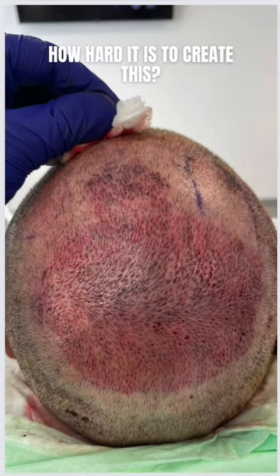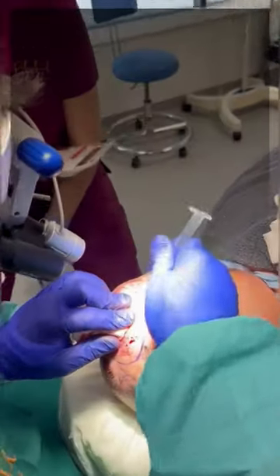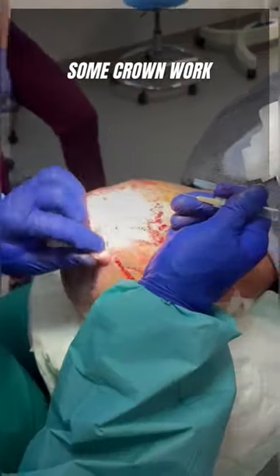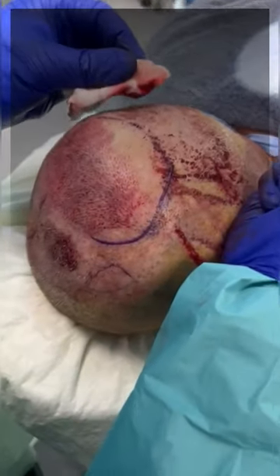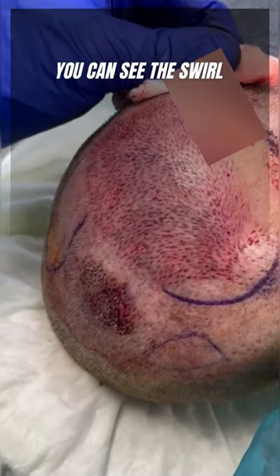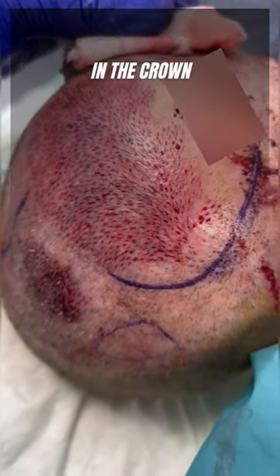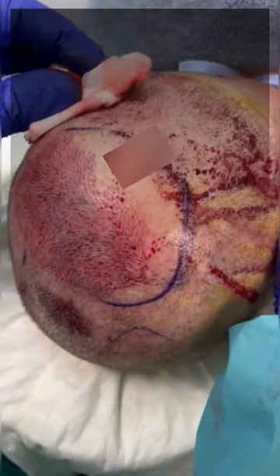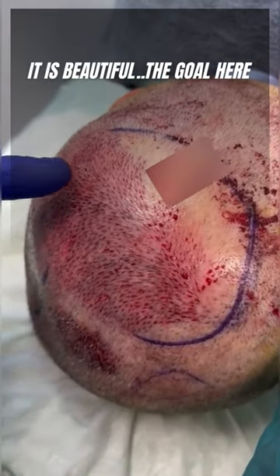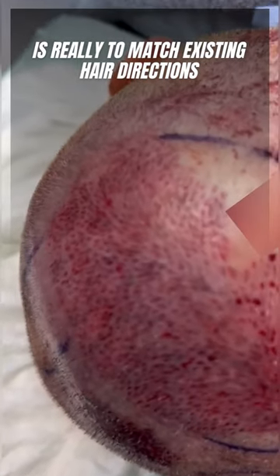How hard is it to create this? Dr. Costas doing some homework. Let's see the swirl. The patient is facing down. It's beautiful. The whole crown area has really too many existing hair directions.